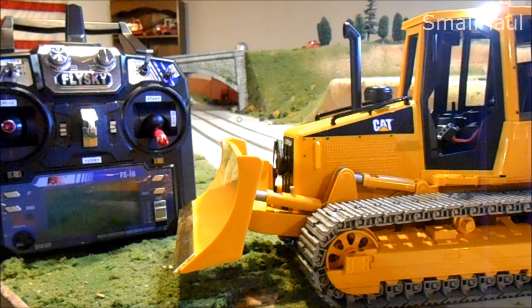I'll box this up this evening and ship it out tomorrow. As soon as I get back from the post office I'll email you with all the shipping information. Thanks Terry, talk to you later.